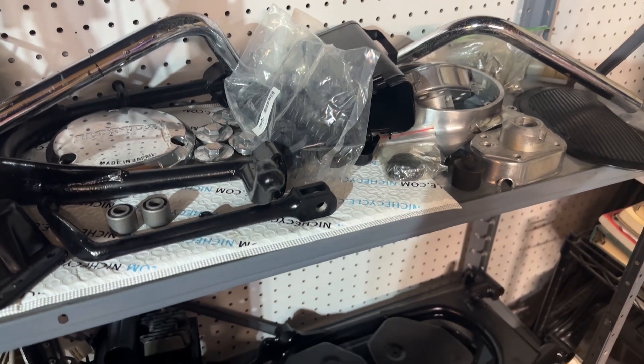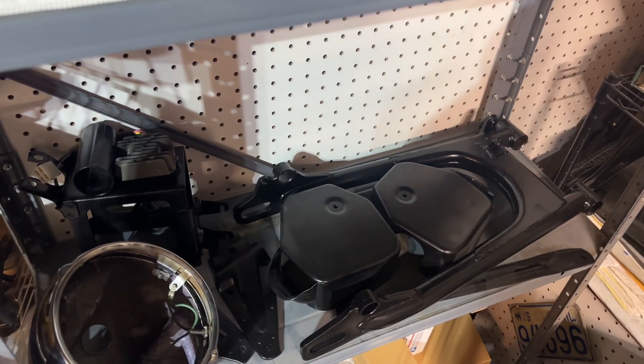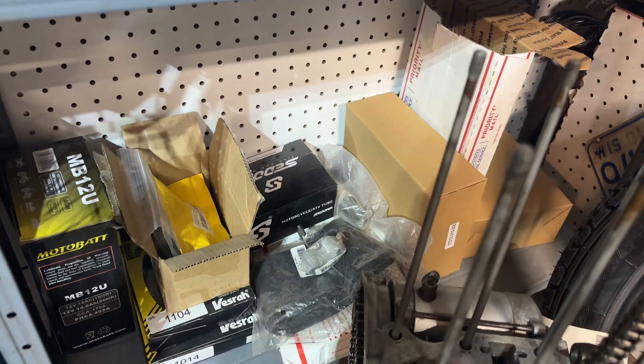Overall though, I think the only thing I'm really missing right now, knock on wood, are cables. I don't have a nice fresh set of cables, so I'll be doing some hunting around for that. But otherwise I think I've got most of the parts I need.